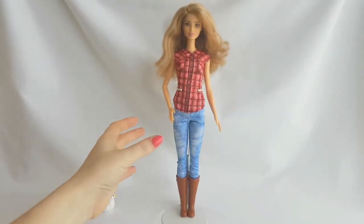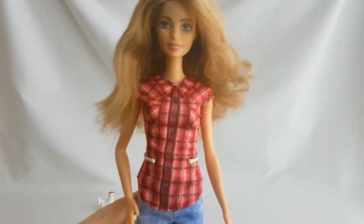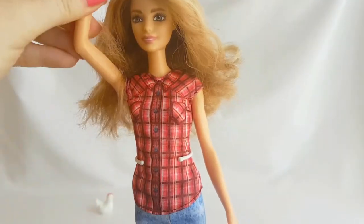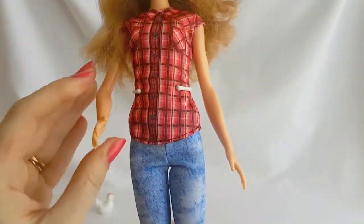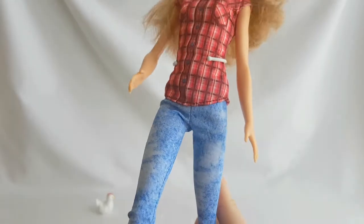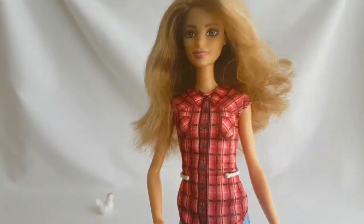Regarding her posability, she has arms articulated at the shoulders and legs at the hips. And you can also move her head.